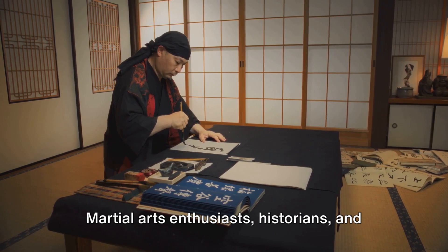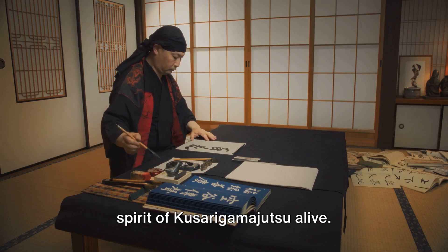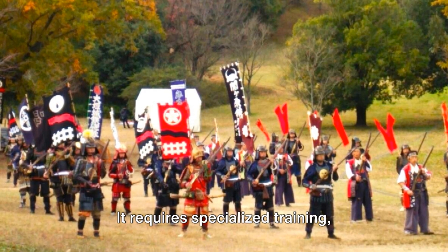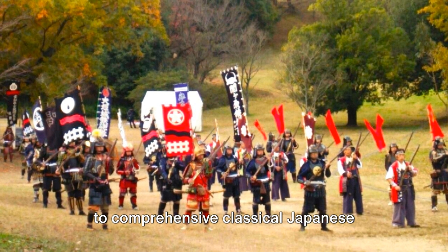Martial arts enthusiasts, historians, and those with a keen interest in Japanese culture and history continue to keep the spirit of Kusarigama-jutsu alive. Learning the art is no easy feat — it requires specialized training, typically found within schools dedicated to comprehensive classical Japanese martial arts.